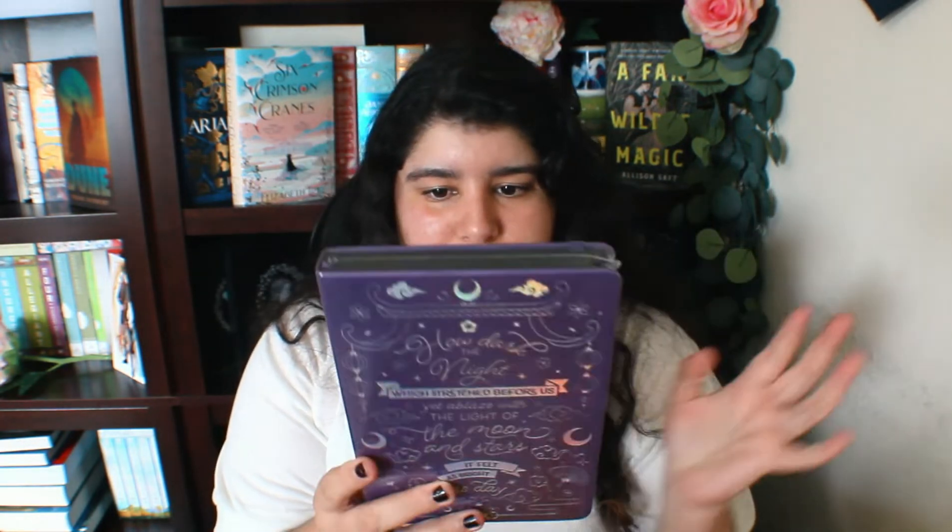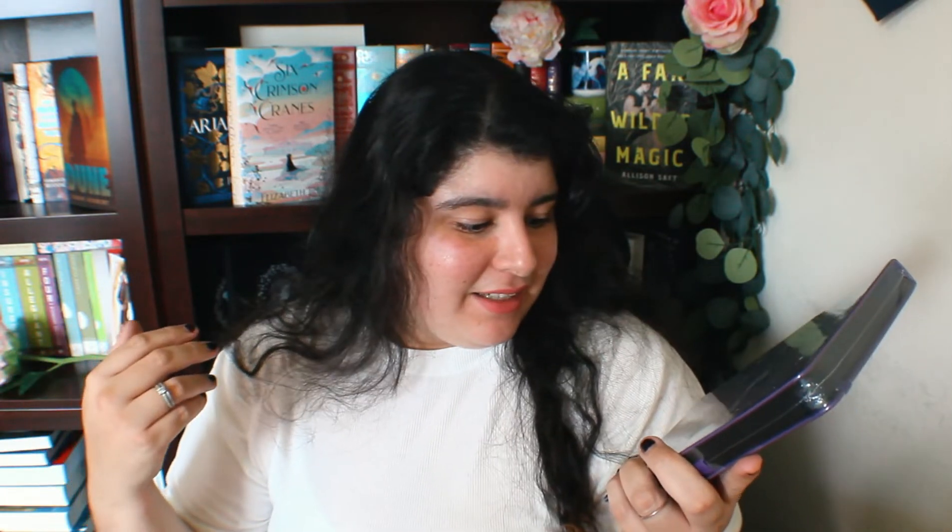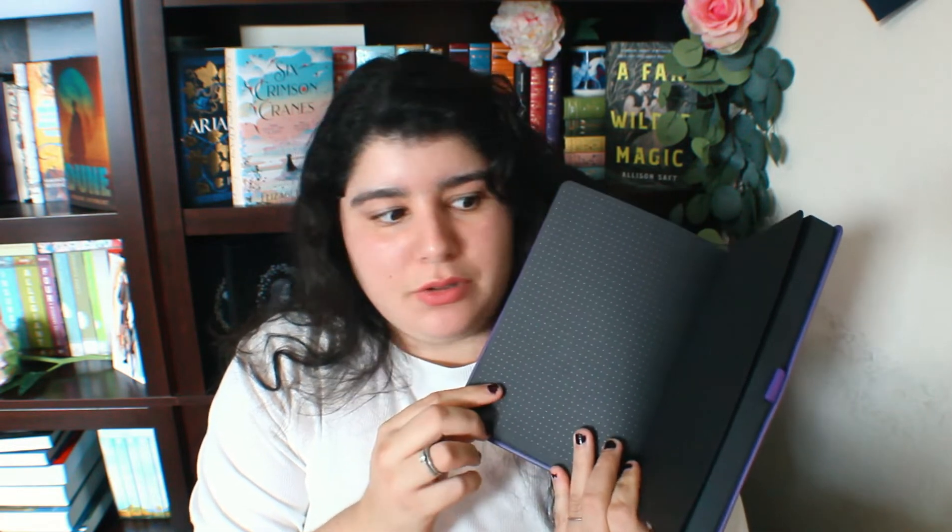Next — what is this? 'How dark tonight which stretched before us yet ablaze with the light of the moon and stars.' I think this is inspired by Daughter of the Moon Goddess. I love the design — it has a water lily, which is my favorite flower, right there. Let me open this — it is either a sketchbook, which would be wonderful because I love to illustrate, or a journal because I love journaling. Oh my god — this is a black journal! This is so cool.